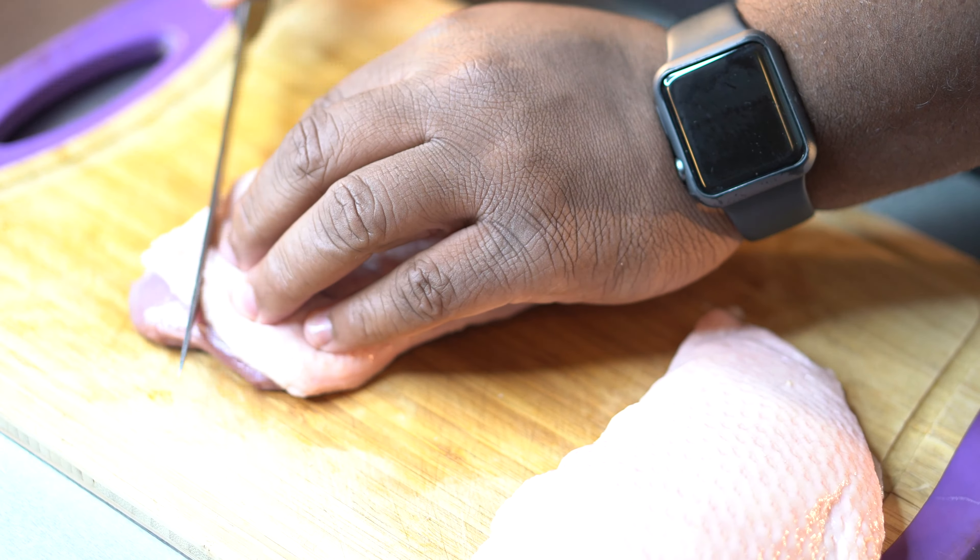Today I got the most amazing seared duck breast, and we only use one ingredient on this duck breast — and it's salt. How simple is that?